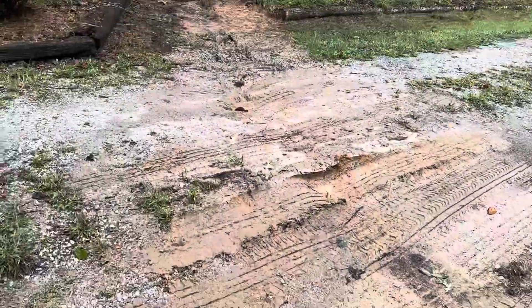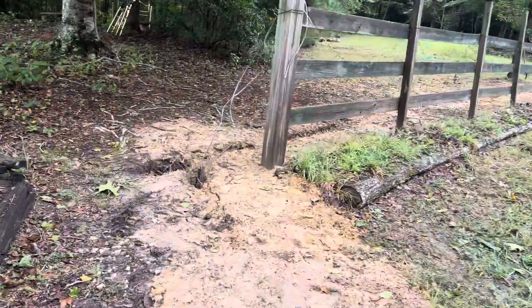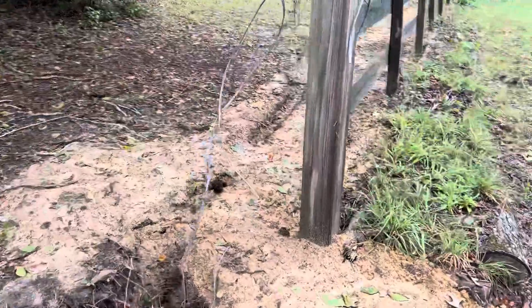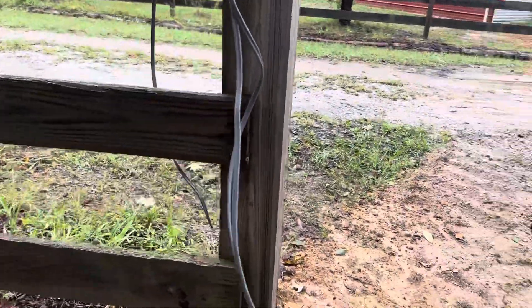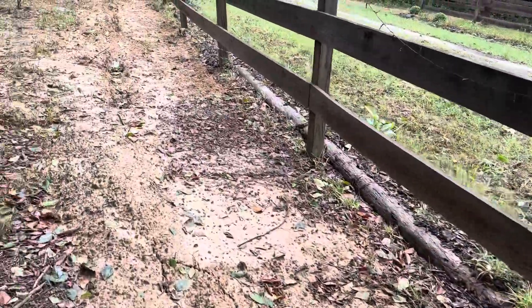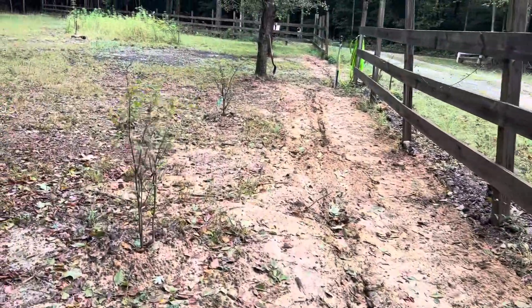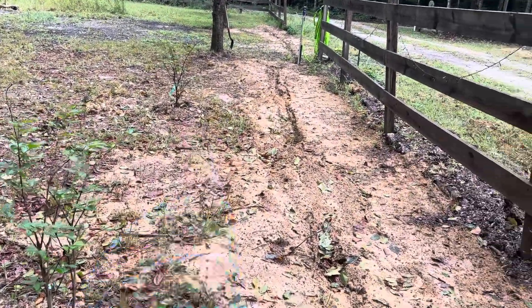We had to cross the driveway and dug the trench along this way — again, electrical wire so we can put something here to plug in permanent wiring for lighting along the fence. And here's one of our new crepe myrtles in here.